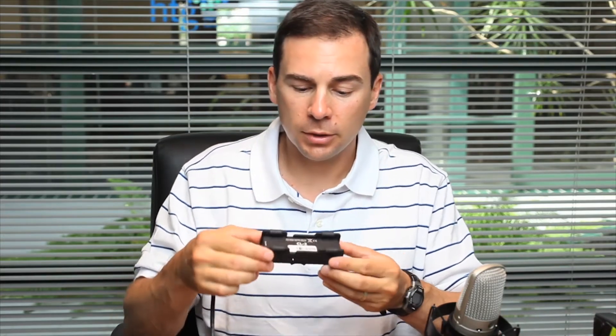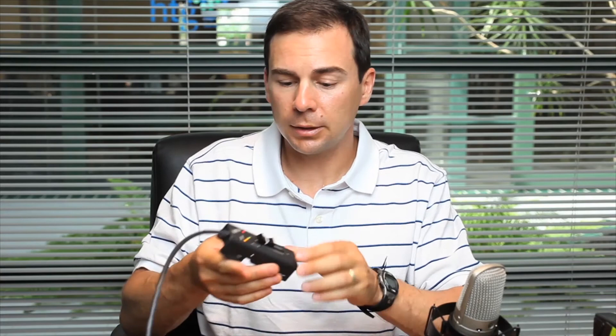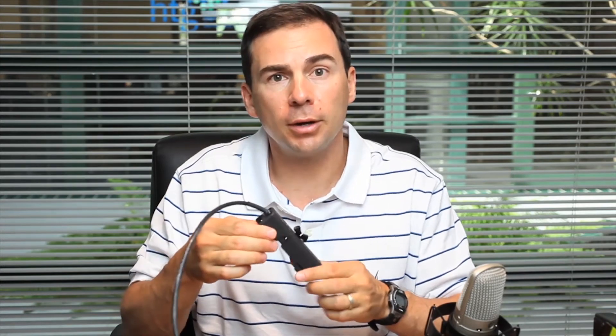Additional features on the CL2 are that it connects over the C-link connection and we include this robust C-link cord for the connection between the CL2 and the 788T. The CL2 can be mounted directly onto a boom pole, or it can be placed in the hand as a handy fader control and remote record toggle. You can also assign these switches to other functions — for instance, I can turn my tone oscillator on with a switch, which is quite handy.